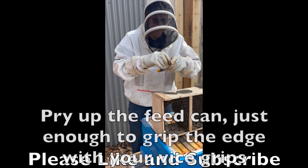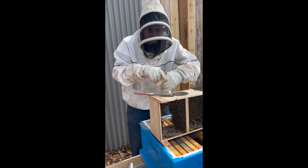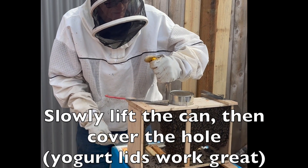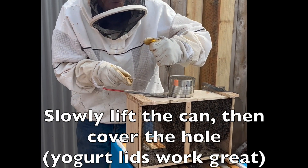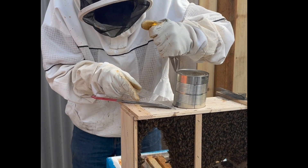I like to use a pair of vise grips so that once I get it, I got it. We'll take it out real slowly. You can tell there's a bunch of them clustered on it.